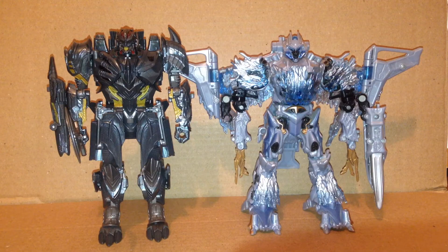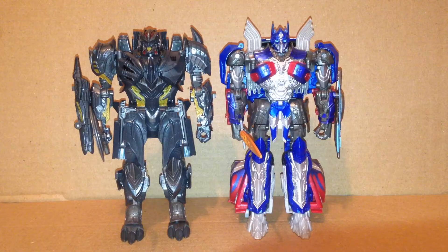Here he is with the 2007 Transformers movie Voyager class Megatron, and here he is with the Last Knight Voyager class Optimus Prime. They look good together.